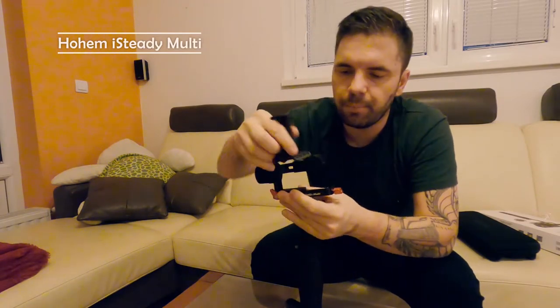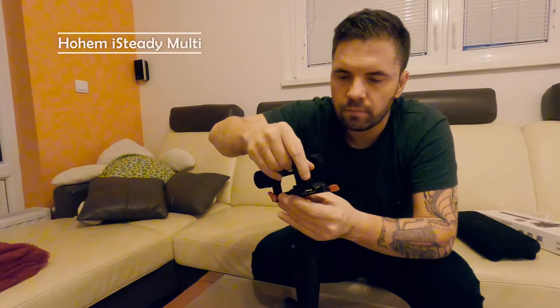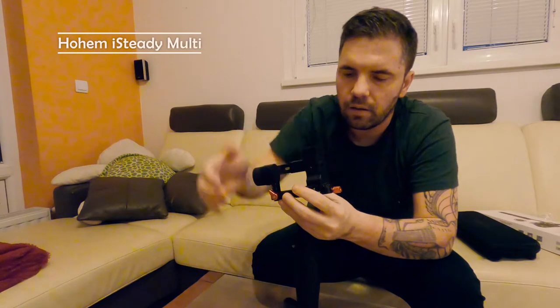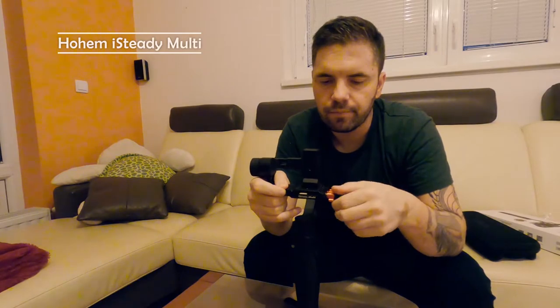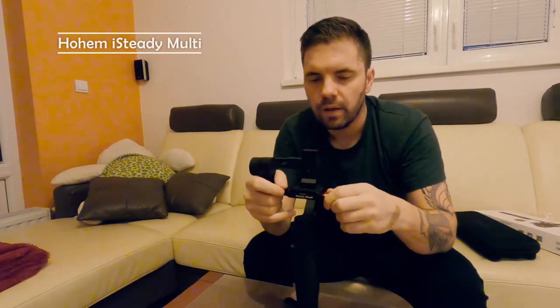Now I put it back in and screw it back again. Then I will put my mobile phone inside.